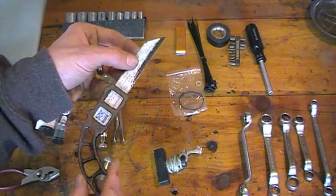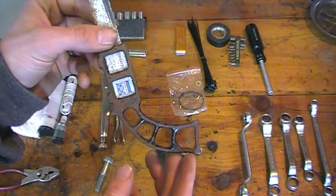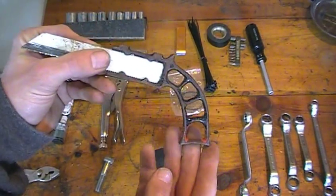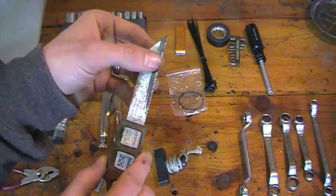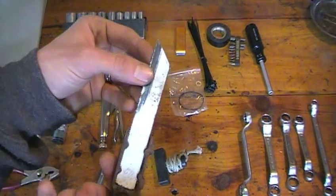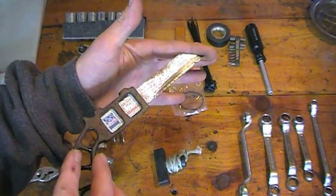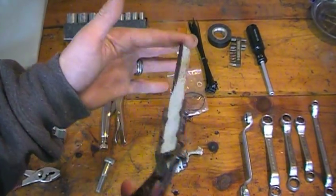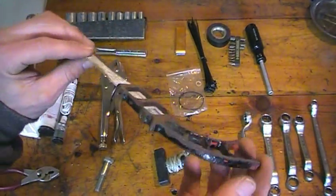This is a standard wooden-handle metal hacksaw blade attached to a little handle. It's compact, you can cut through metal, wood, rubber — pretty much anything. You never know when you might need to slice off a piece of metal quickly or cut something in the field. It's very compact and lightweight, and I had the room so I threw it in.